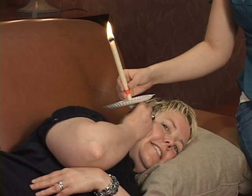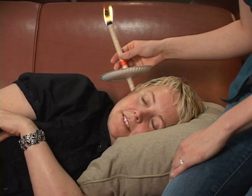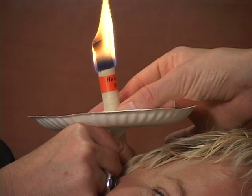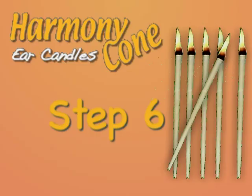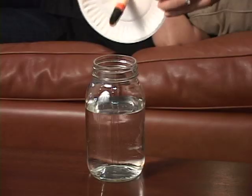Make sure it is well seated in your ear. Allow the candle to burn down six inches, then take the candle out and extinguish it in a glass of water.